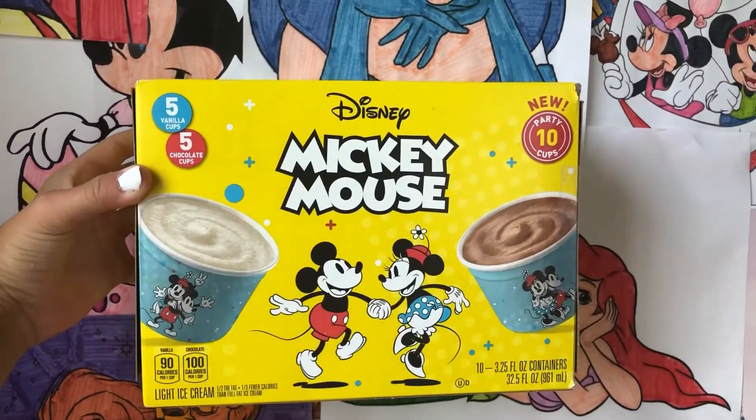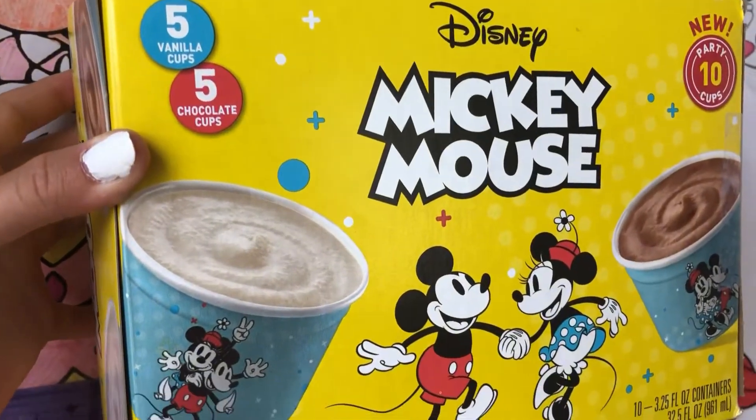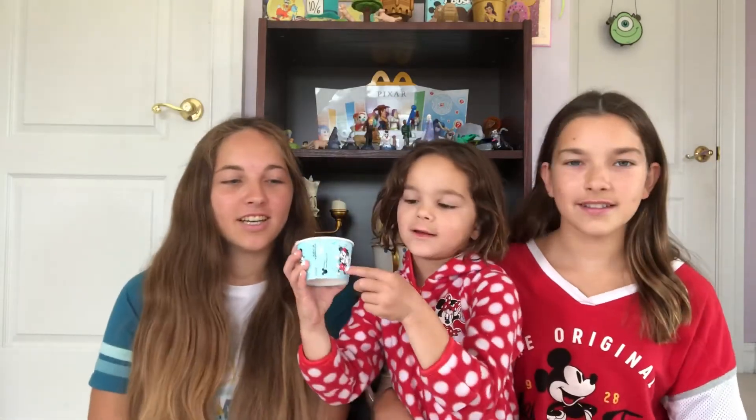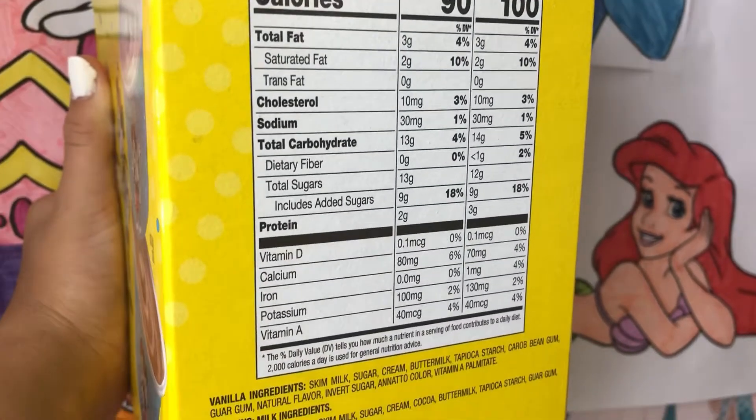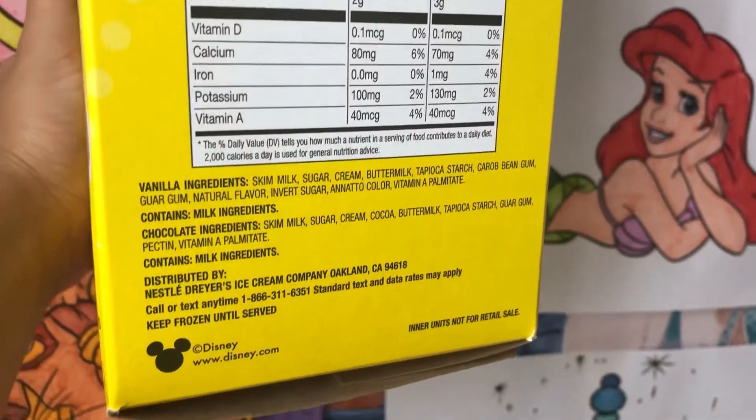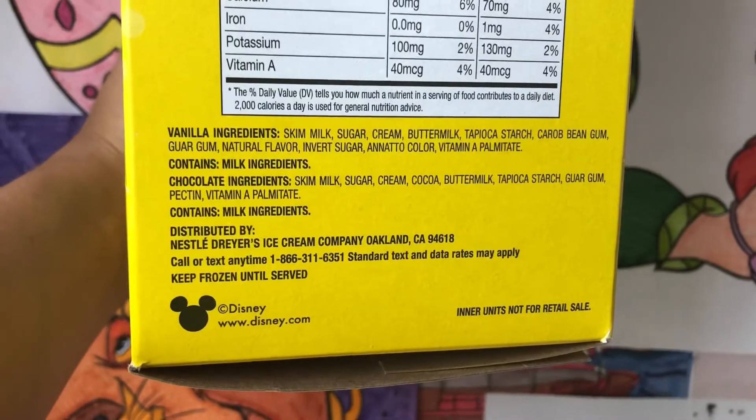So today we are going to be trying the Mickey Mouse Chocolate and Vanilla Ice Cream Cups. This is what the frames look like on them. For those of you with nut allergies or soy allergies, we got you covered — we're going to read it for you. It contains milk ingredients.